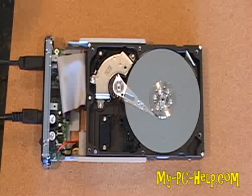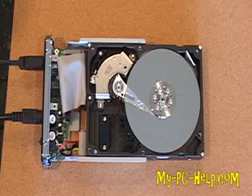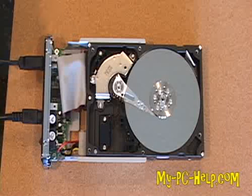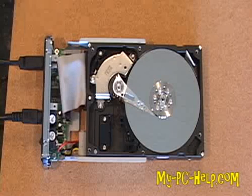The head is trying to find track zero right now and obviously can't find it, so it continues to search — moving the head from one end of the platter all the way back to the other, searching for track zero. It's not going to find it because the heads are crashed; it can't read the drive. So the drive is destroyed.